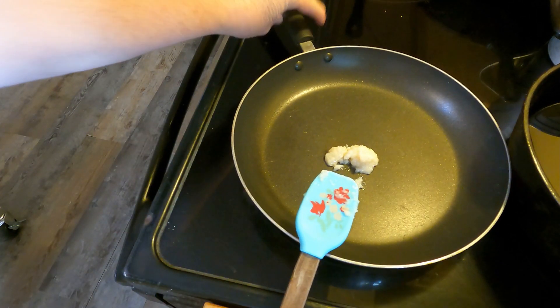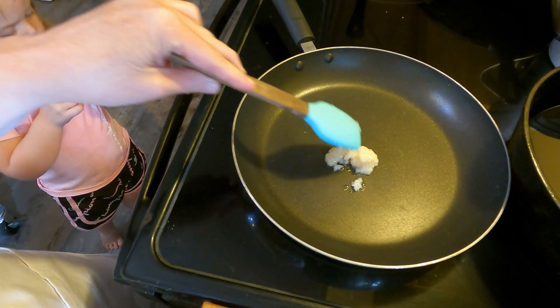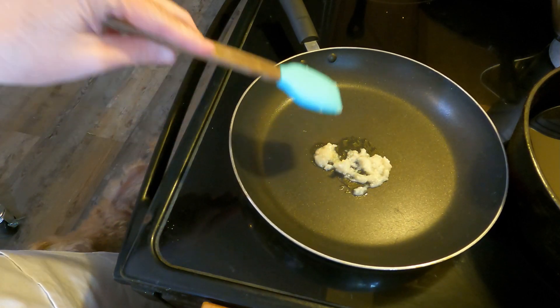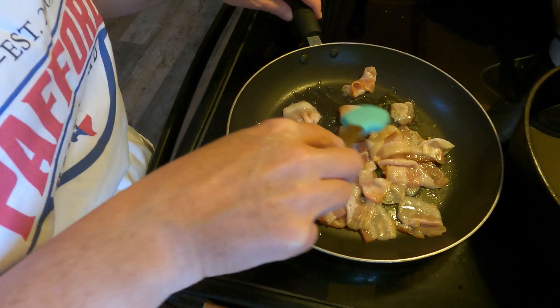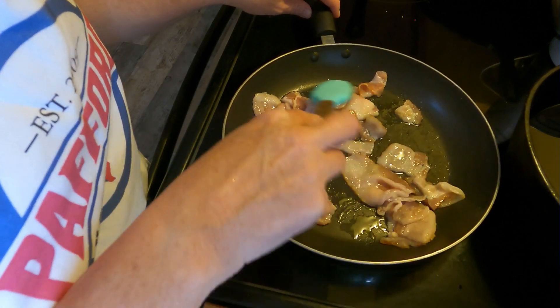Hey everybody, Brandi from Palford Homestead here in the kitchen today. I'm going to be making a sheet pan pancake with maple syrup — sugar-free maple syrup — bacon and sausage. We're gonna go step by step, even making the pancake batter from scratch. Everybody has heard of McDonald's McGriddles? Well, this is what it's gonna be like.